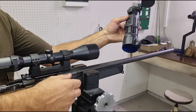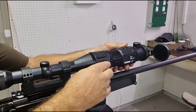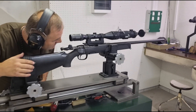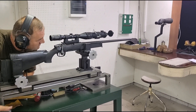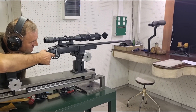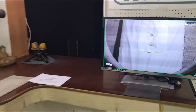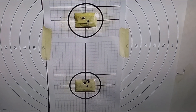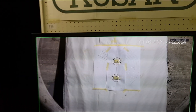Now we take the device down and put it on again between each shot. Let's go.